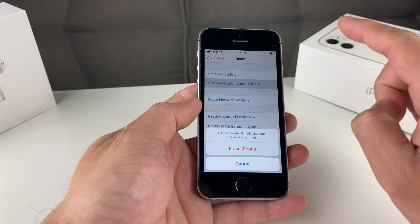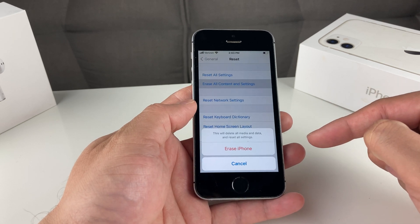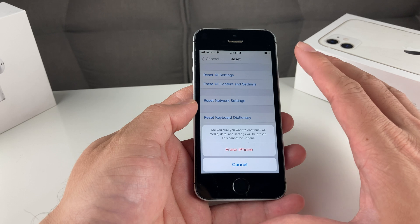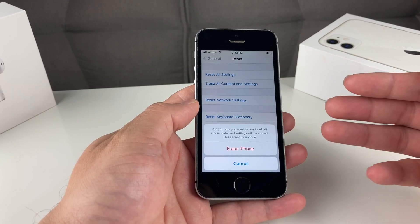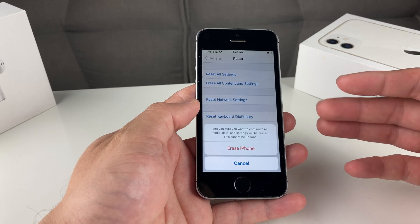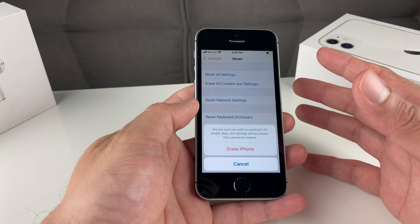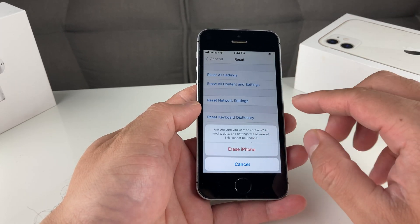Once you click that, you're going to get a pop-up notification warning you that this will delete all media and data and reset all of your settings. You're going to click Erase iPhone. This is the last message before things cannot be undone — a final warning asking if you're sure, because this will delete your media, data, and settings and it cannot be undone. The only way to sort of undo it is by restoring from a backup you made to iCloud, iTunes, or another phone.